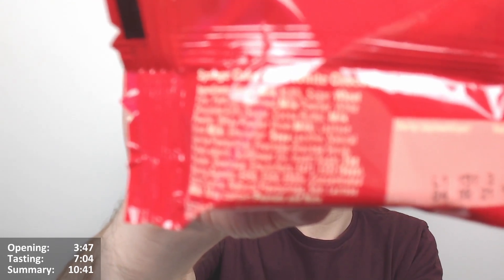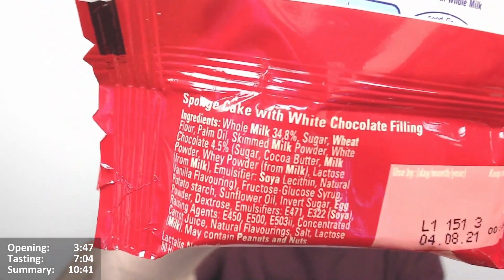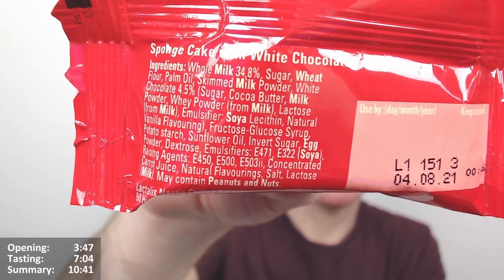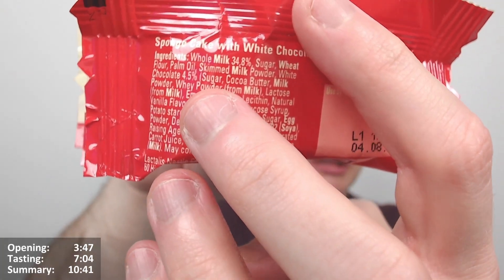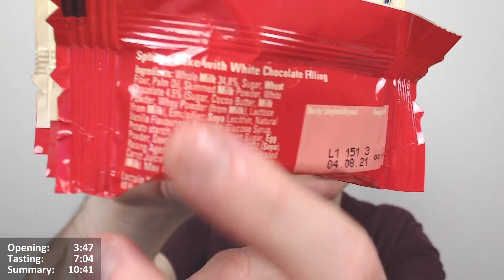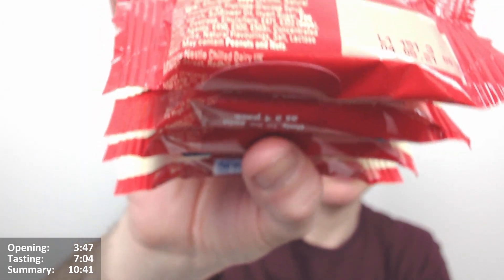There's the description — it swims in a sponge cake with white chocolate filling. The ingredients list whole milk at 34.8 percent. There is palm oil in there as well. It also may contain peanuts and nuts.